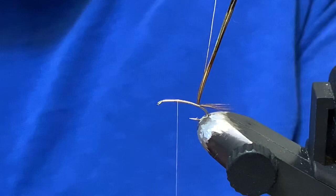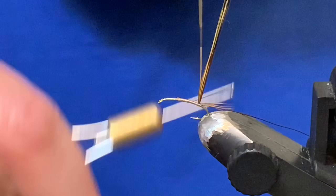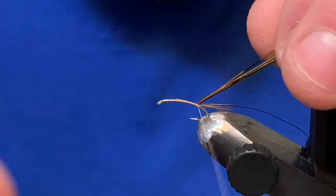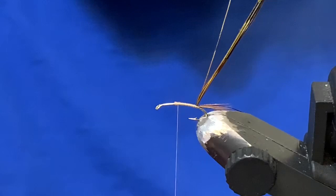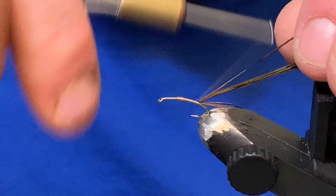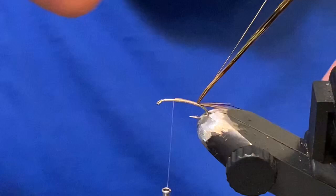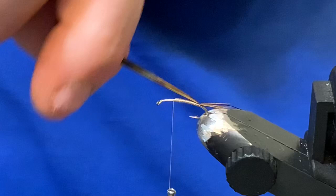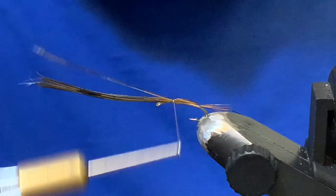I'm going to grab some copper brown ultra wire — this is size small — and tie that in. I'll come back and work my way to where I left the tail tied in, then build the body up a little bit. I like to flatten my thread before I do it, since the body is going to be thread on the underside. Keep it nice and smooth with a little bit of a taper.